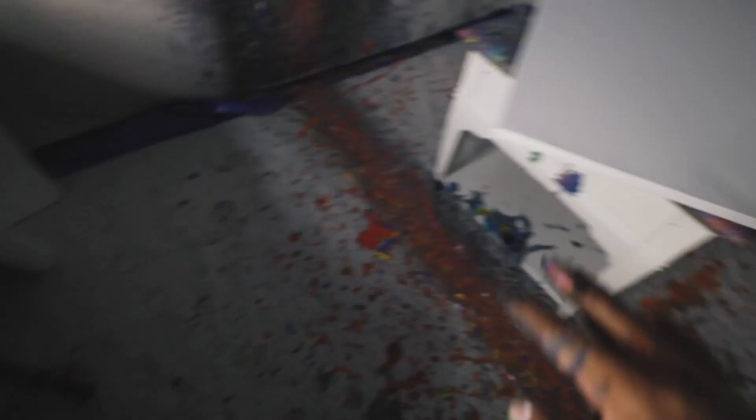I just named that piece Wabi Sabi — I know it's a weird name, but check out the meaning: Wabi Sabi means 'the discovery of beauty within the imperfections of life and art.' Alright, this next piece — here's what I'm working with, all these colors in this pan.